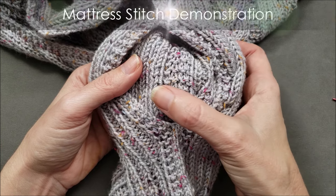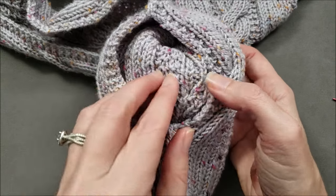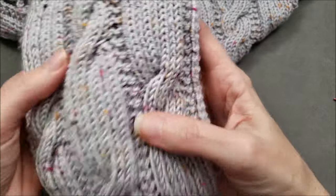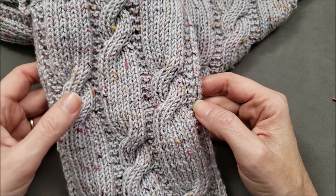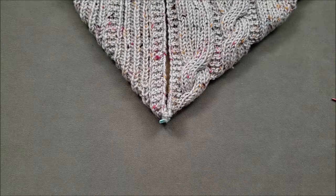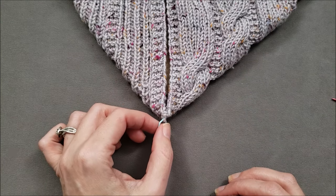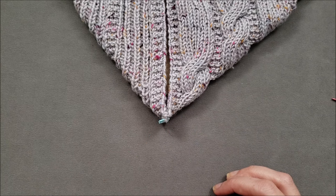When you do the mattress stitch, one side of the seam is very smooth across the join, and the other side has a noticeable ridge. Usually the smooth side is on the right side of your fabric. However, for this particular pattern, I like how it looks with the ridge on the right side, so I'm going to stitch it shut so that the ridge is on the outside of my fabric. I have the two edges that I'm seaming together side by side, and as I was knitting, I clipped a locking stitch marker at the fold row where my seam is going to begin, so it's easier for me to see where to get started.